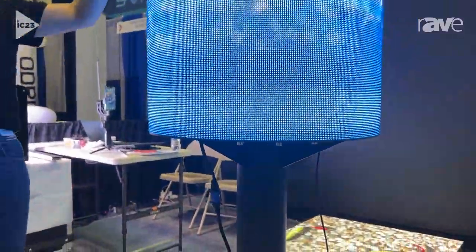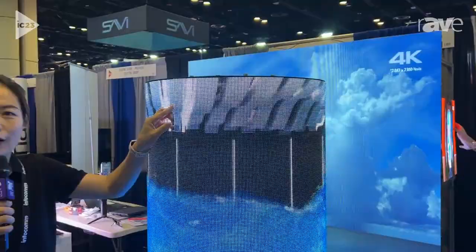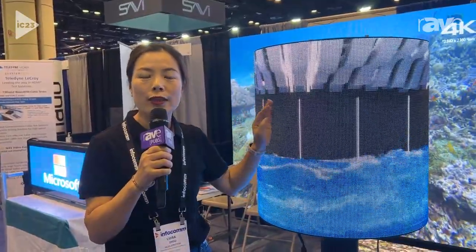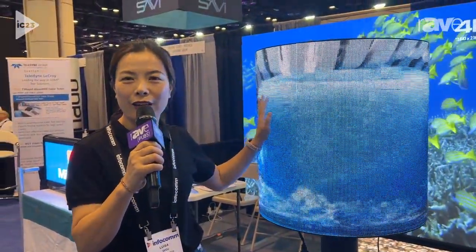So I think for architects or for special new designs for your branding, you can go to this model — Flexible LED Display. For more information, you can visit our website www.rayhanled.com. Thank you.